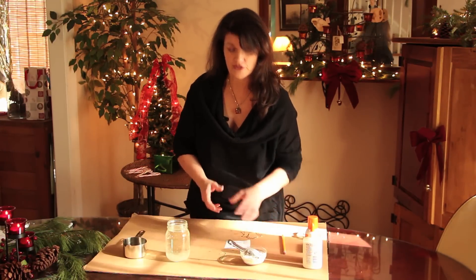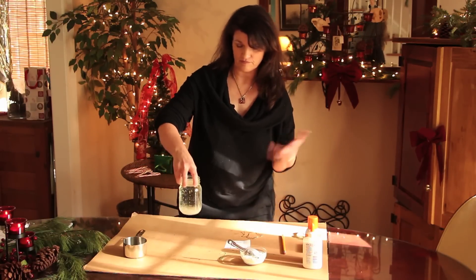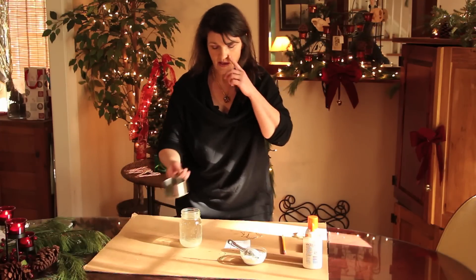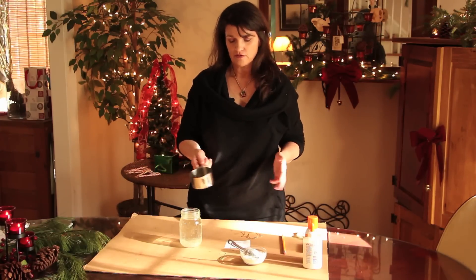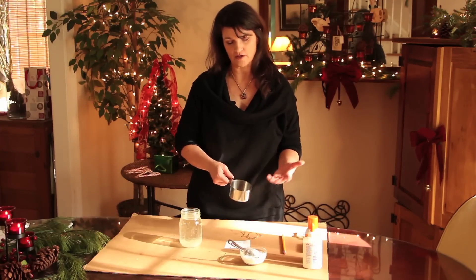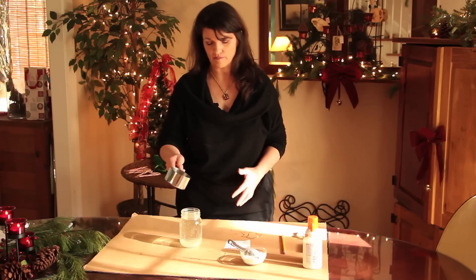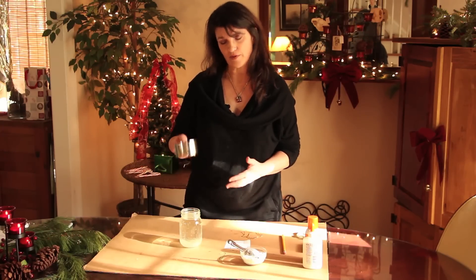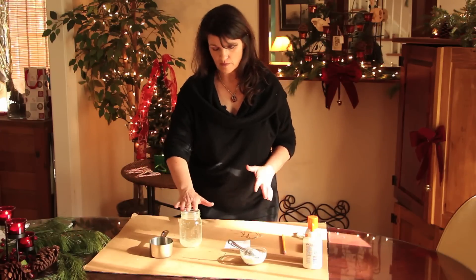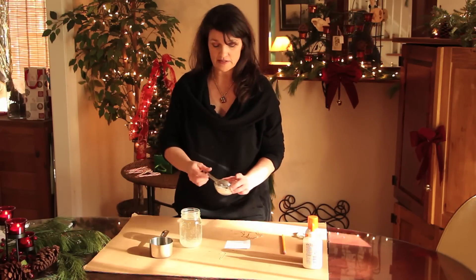What you do first is take a container. I used a Ball jar, but you can use other things. You're going to heat up one or two cups of water — it depends on the size of your ornament. I did two cups and heated them in the microwave to a near boil, then poured them in.